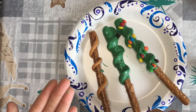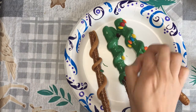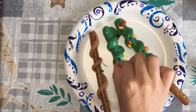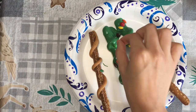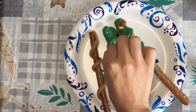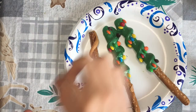Oh no! Don't worry, we'll fix it later. Here we go.